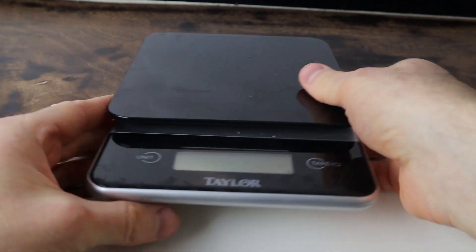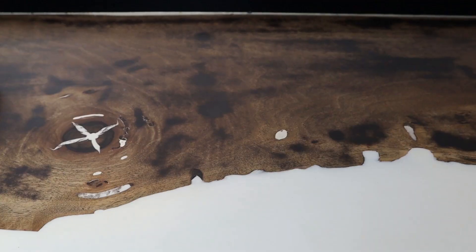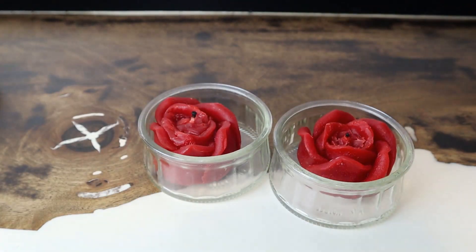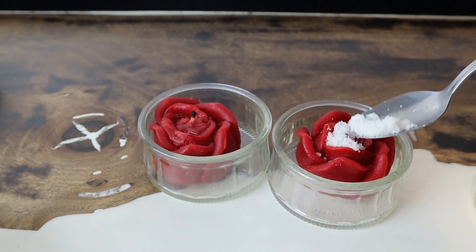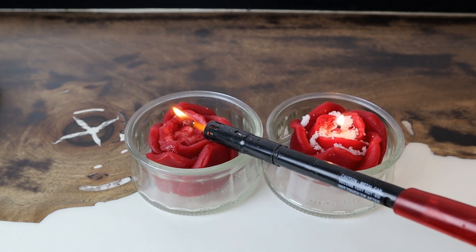I decided to do a variation of the experiment. This time I would use two identical wax candles but just add some salt to the top of one candle — not actually mixed into the wax itself. I'd place the candles in containers where the melted wax couldn't escape.